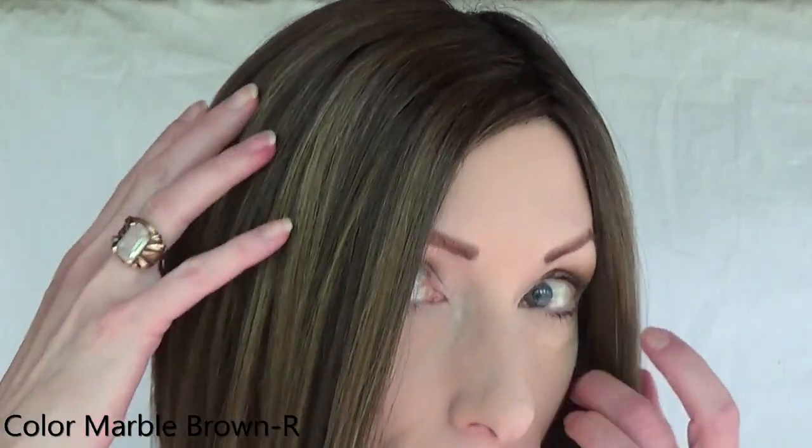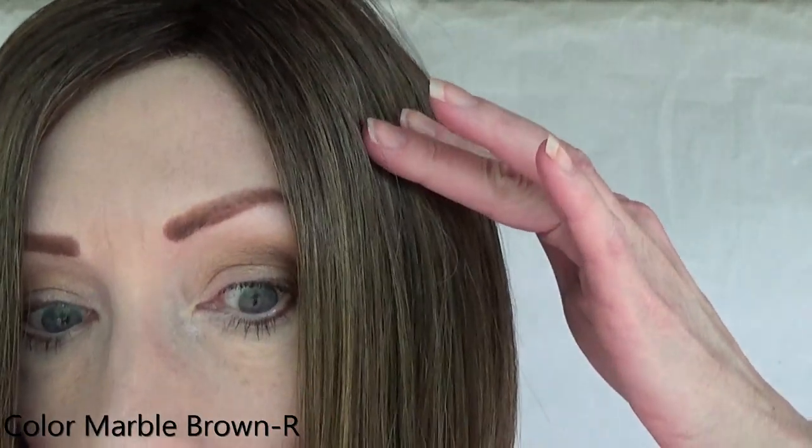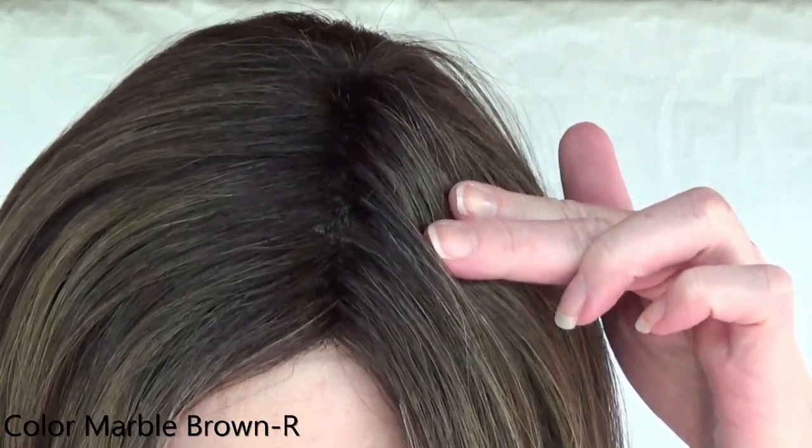Let's talk about this beautiful color — Marble Brown R. This is a rooted color. It is a medium chestnut brown, blended with caramel golden brown and dark brown roots. This style comes in rooted colors and unrooted colors, but keep in mind the rooted colors cost an additional $15.30.